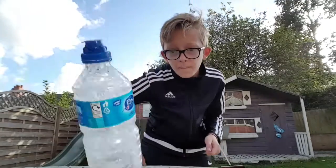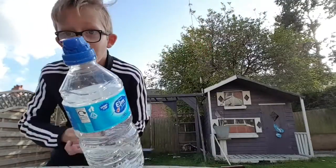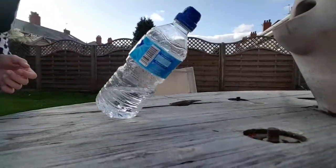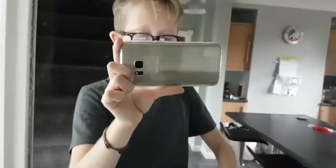Oh! Look at that lads. This is the over my head mirror shot.